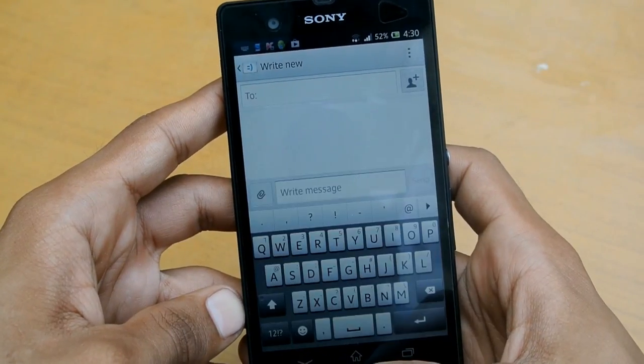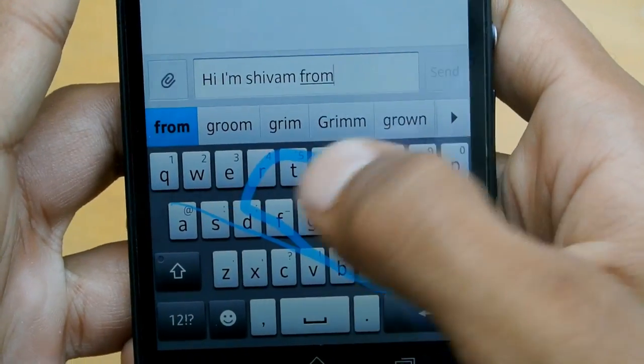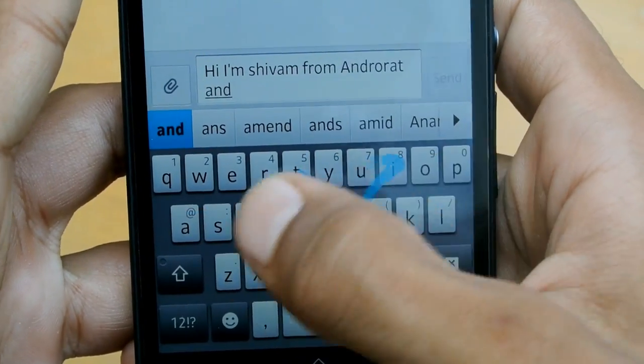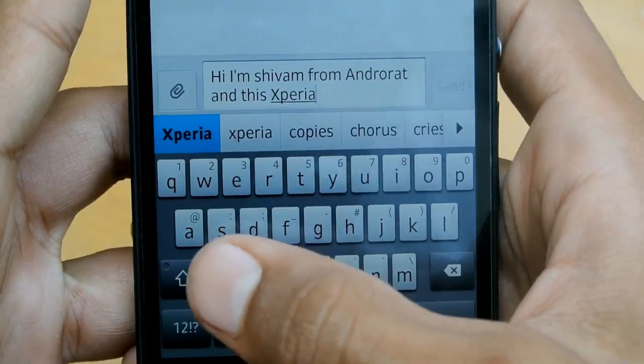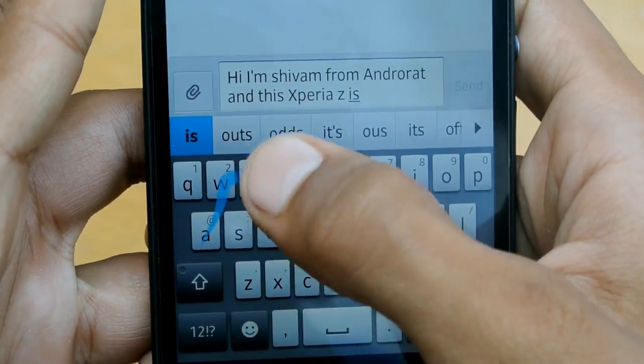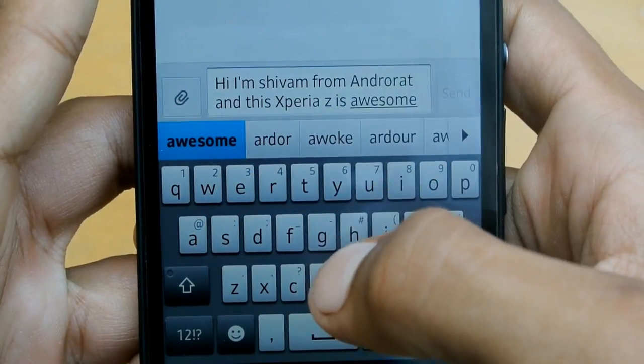Let's talk about the keyboard. The keyboard on this is really nice — not much updated from previous Xperia devices, but it's easy to type with and integrates a swipe feature that allows you to type faster than tapping each individual word. Just swipe away and you're done.